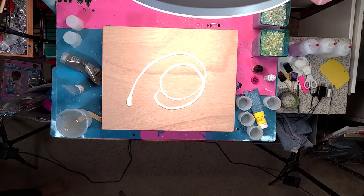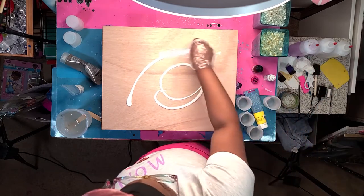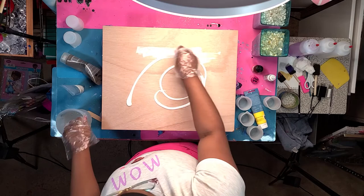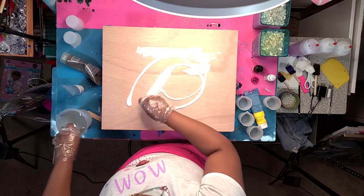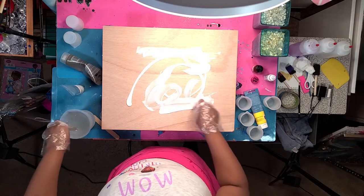Don't laugh at me when you see me multitasking — my hand motions were just a mess. I look crazy! Tell me in the comments how crazy I look.